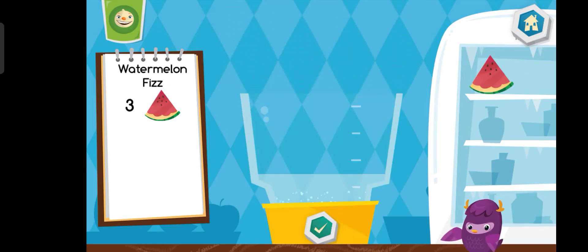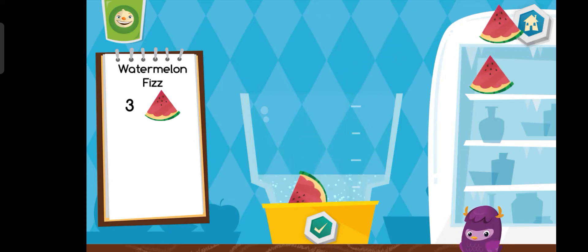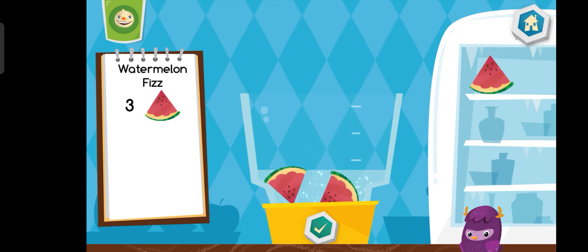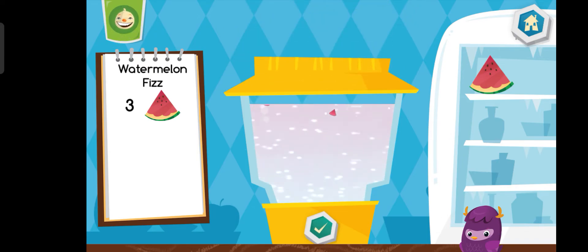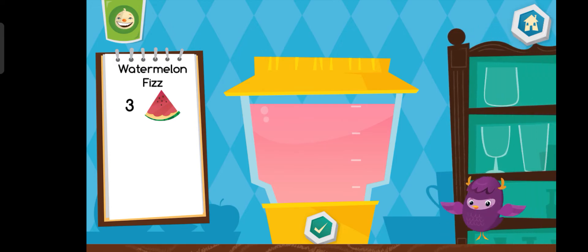Now let's make a watermelon fizz. That looks delicious!